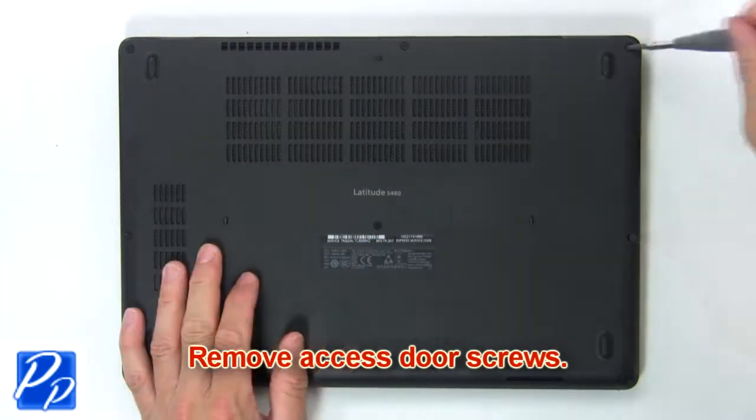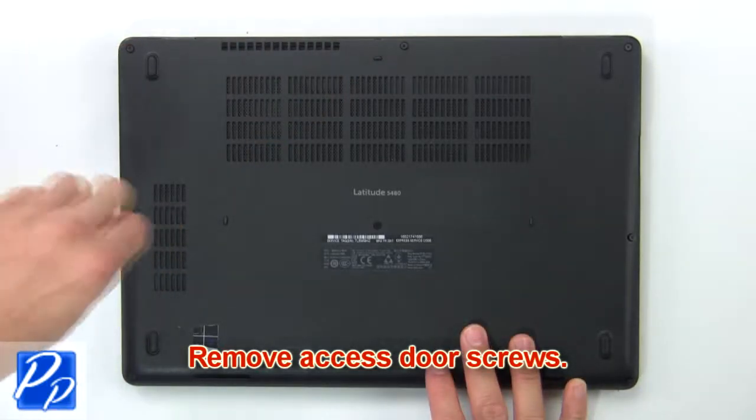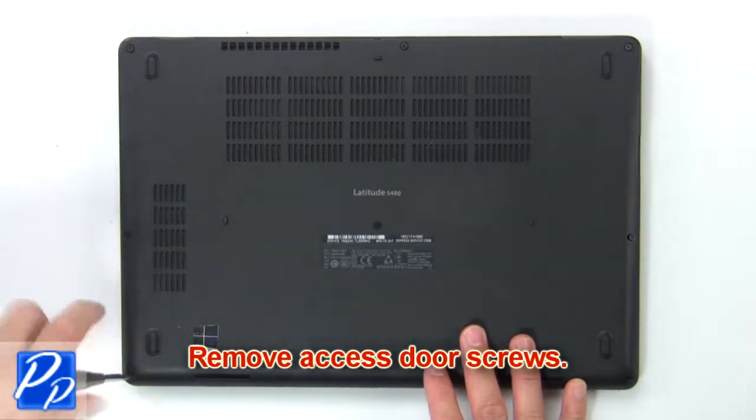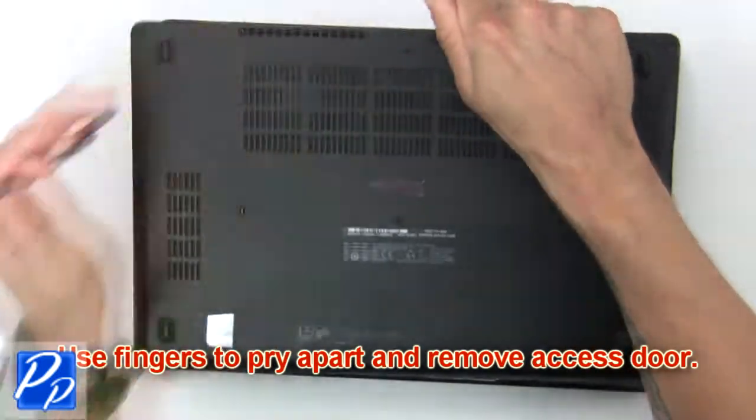Remove the base cover screws, then use your fingers to pry apart and remove the base cover.